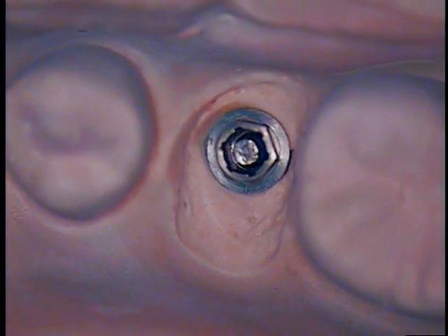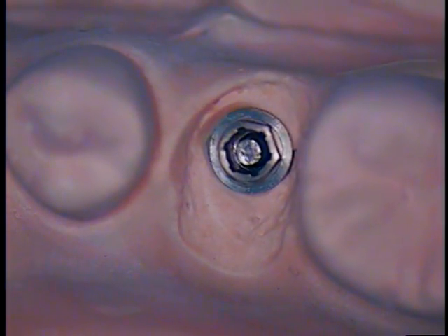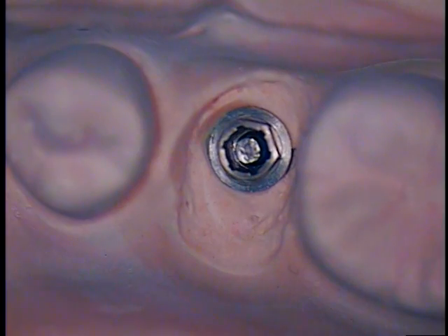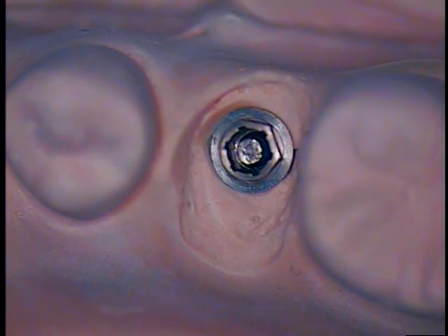Hello and welcome back. This is Dr. Jerry Cuomo. I'm here now at the next step. This is when you've pre-soaked the fractured implant screw. You already pre-soaked it with the tartar and stain solution.